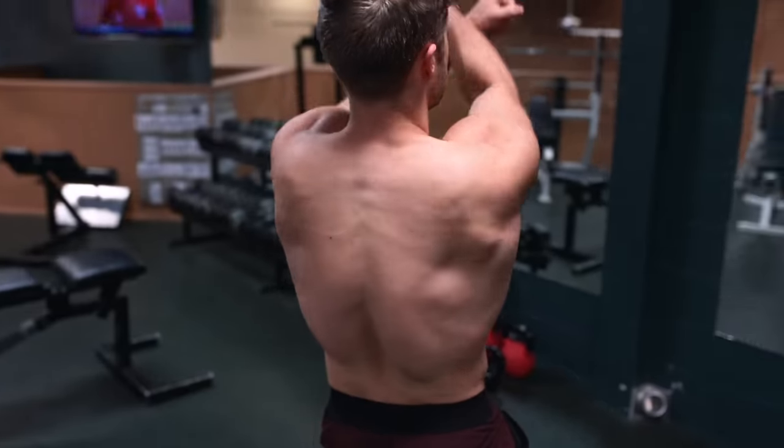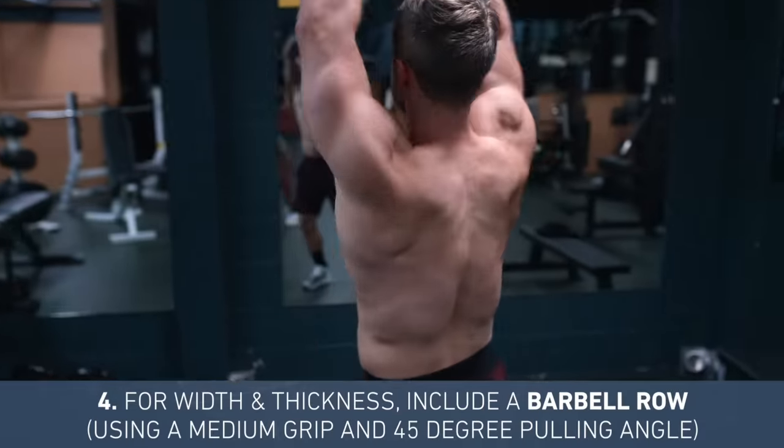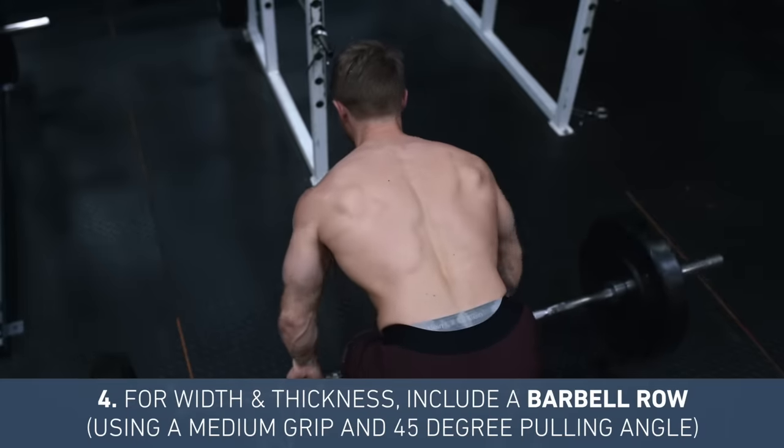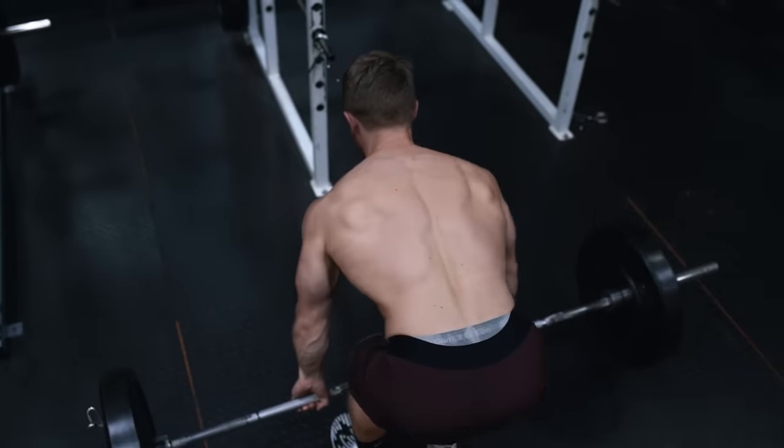To get a nice mix of both width and thickness at the same time, try to include a free-weight barbell row using a medium grip and pulling the elbows back at a 45-degree angle. Try to keep all of this in context and avoid black-and-white thinking. Simply finding a grip that feels comfortable and allows you to execute the movement through a full range of motion with a strong mind-muscle connection is the most important thing. These tweaks can then help you emphasize and improve your specific weak areas.